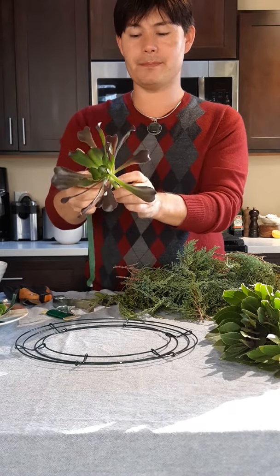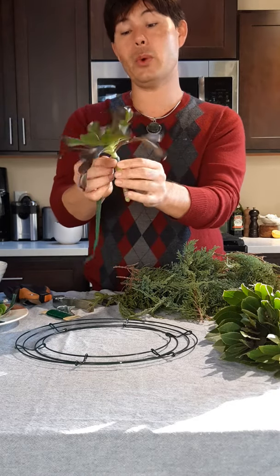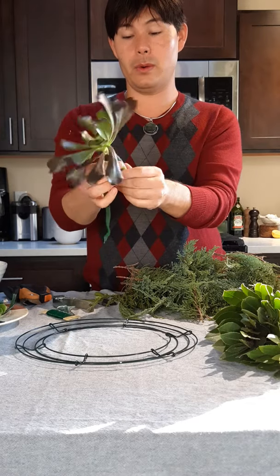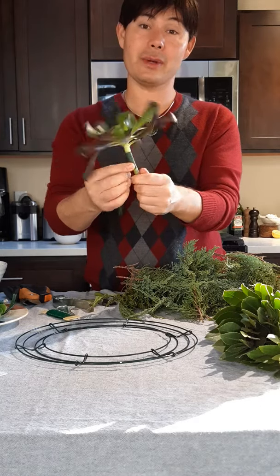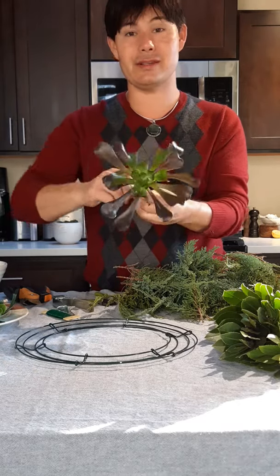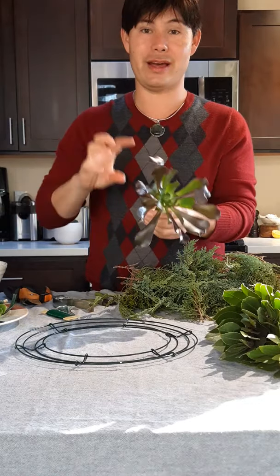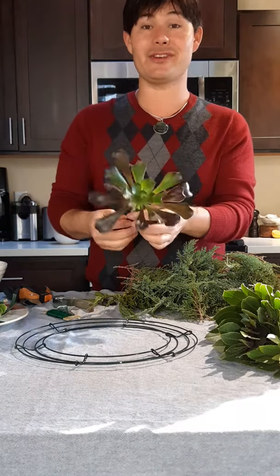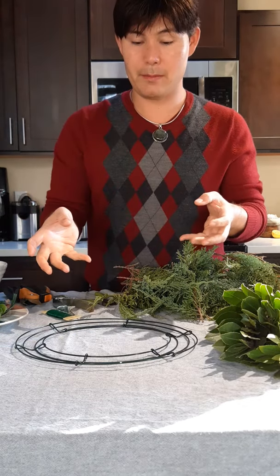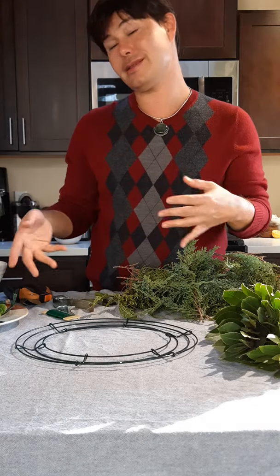I'm not doing a bow on it, but you can if you like. If I did put one on, I would do more of a gold or burnt orange autumn color because Thanksgiving is the next holiday coming. If I decided to go with Christmas, I could just change that out with a bright red or anything under that festive color spectrum. I'm going to do no bow because I like the attention of the design to be on the foliage and the succulents.